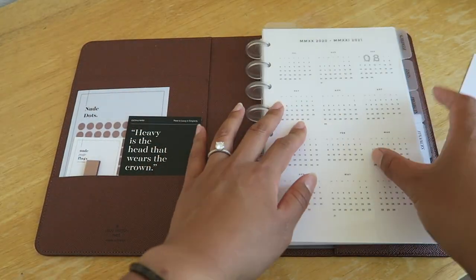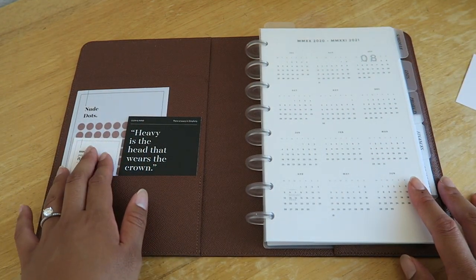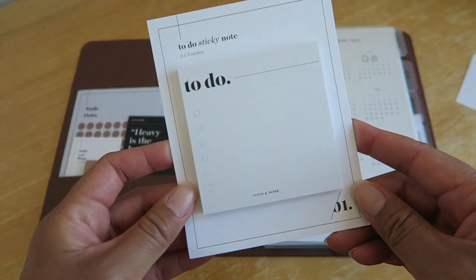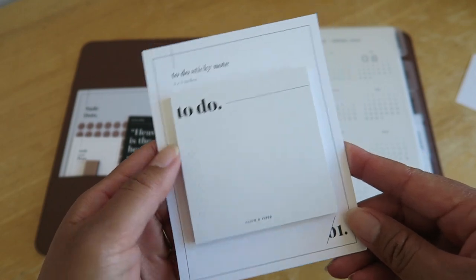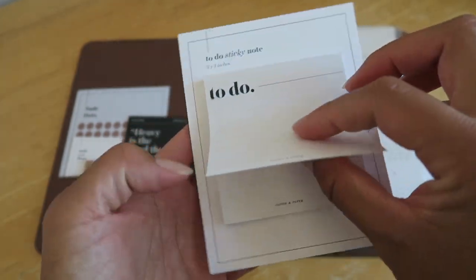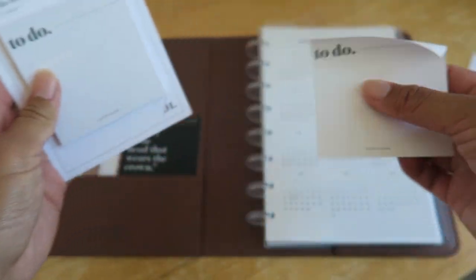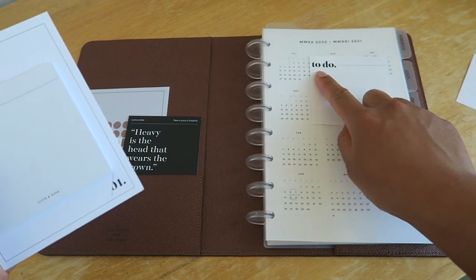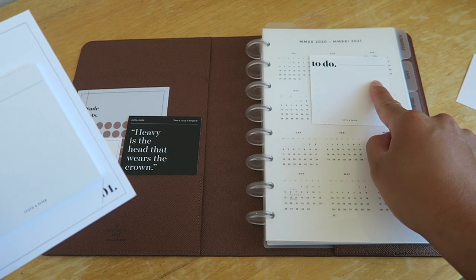I also wanted to share some of the accessories I have with my planner. First, I got these to-do sticky notes from Cloth and Paper. I love how simple they are — I can see myself sticking one right here and writing my tasks for the day that I don't want to forget.